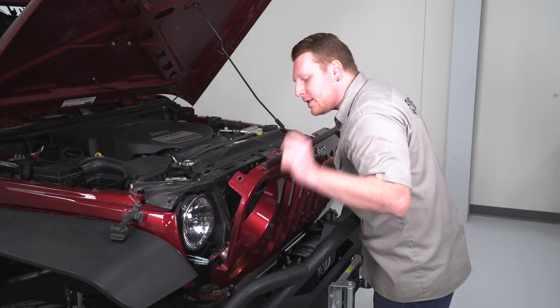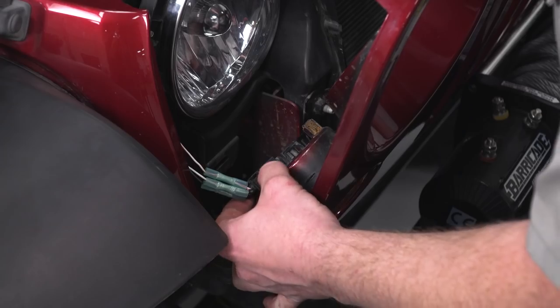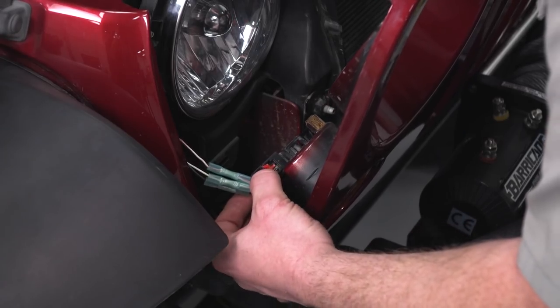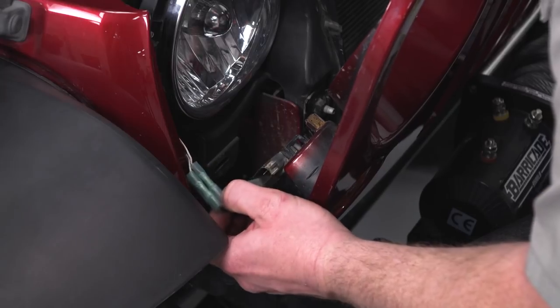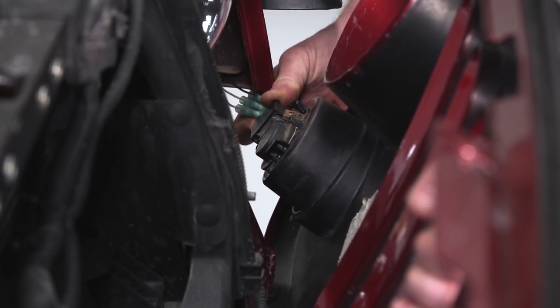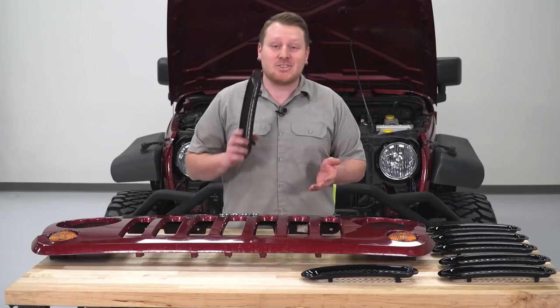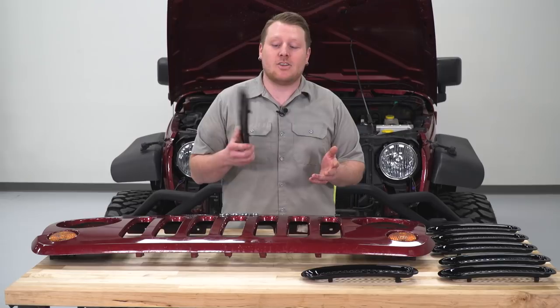Once we have the grille up, we can go ahead and disconnect our turn signal lights. You're gonna release the red locking tab, then squeeze down on the tab and that'll disconnect the light. Do the same thing for the other side. After all that, you can remove your grille. Now that we have our grille on the table, we're ready to install our inserts.